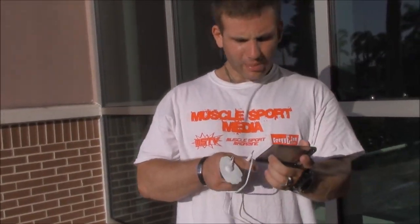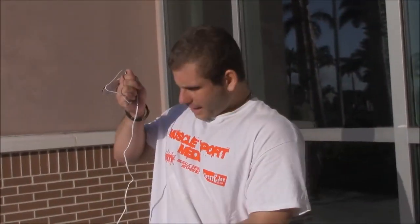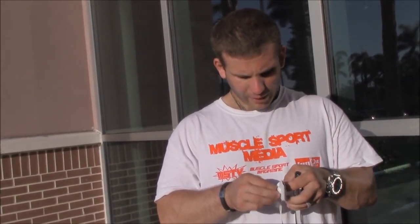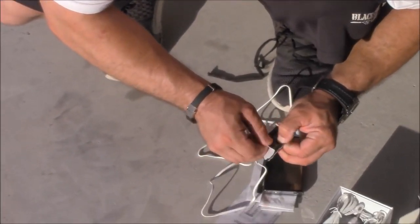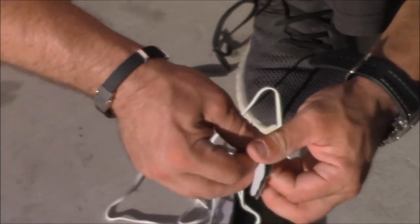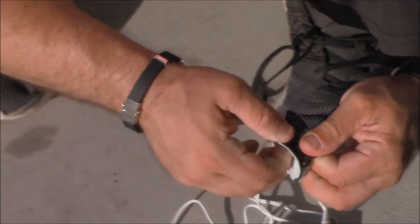I'm gonna put it on my neck, 'cause my neck is my baddest part — the baddest part of my body. The sticky pads are very sticky. We're gonna put it on our neck and get a massage reveal. Turn on the apparatus.